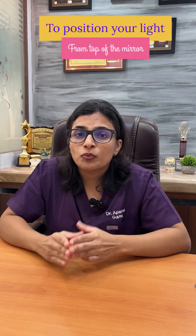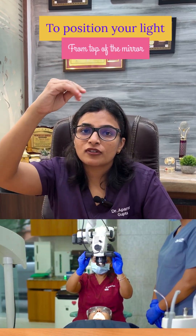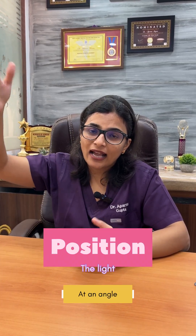Tip number 3 is to position your light from the top of the mirror, not at an angle. This is a very common mistake — I see people positioning the light at an angle.